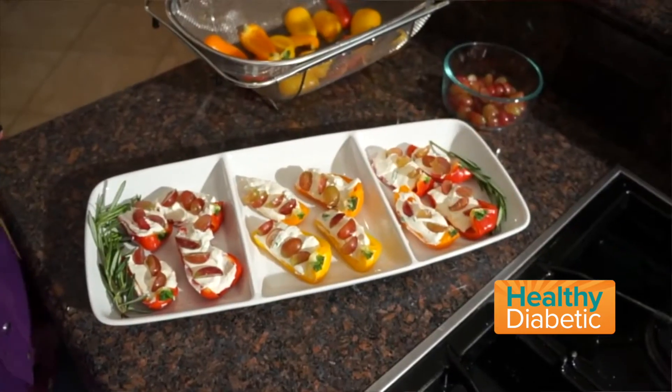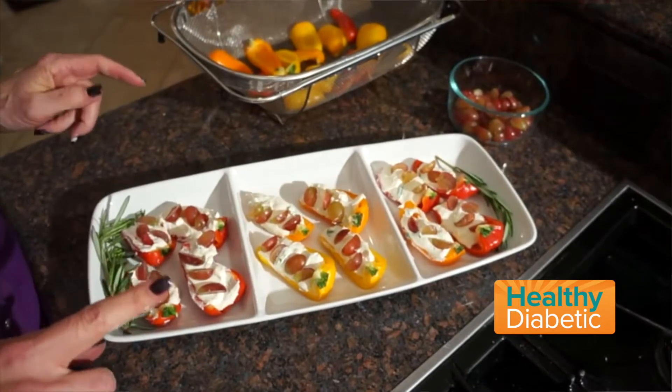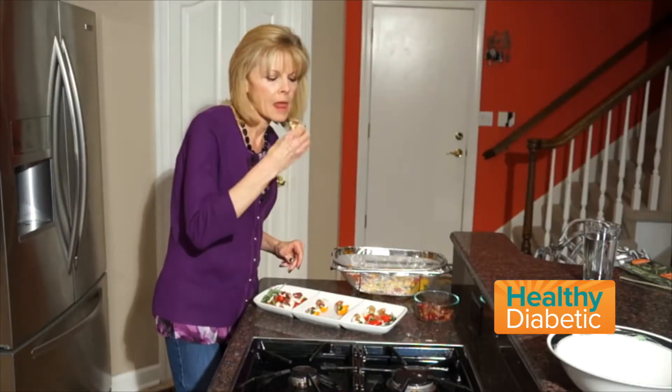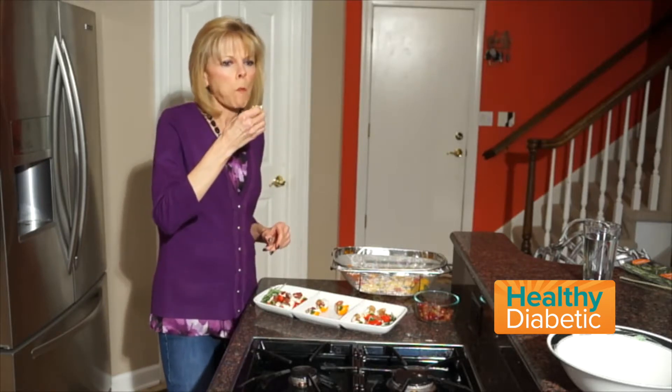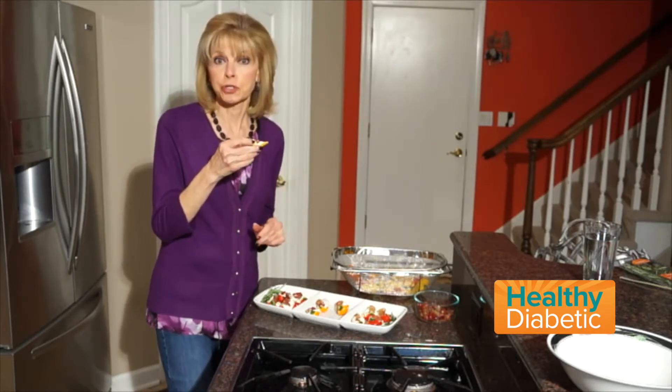So here they are — feta and grape stuffed mini peppers. What I like most about them is two are just five carbs. Let's give them a try. So good. Pretty and delicious.